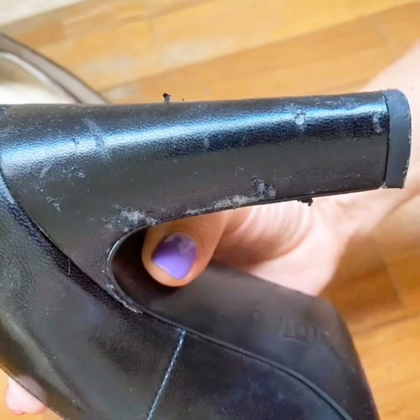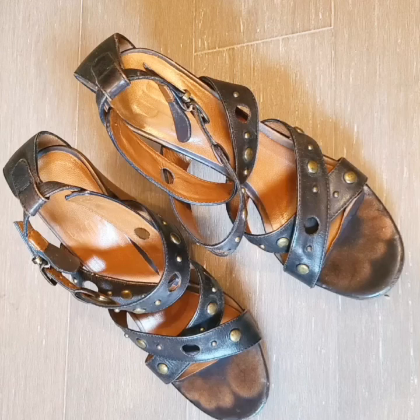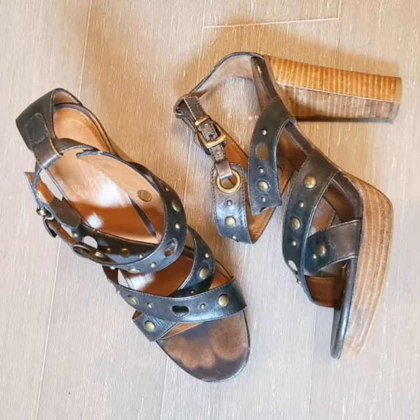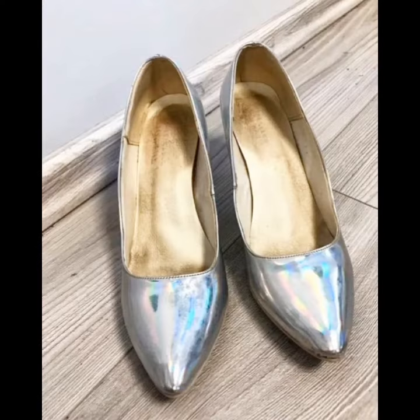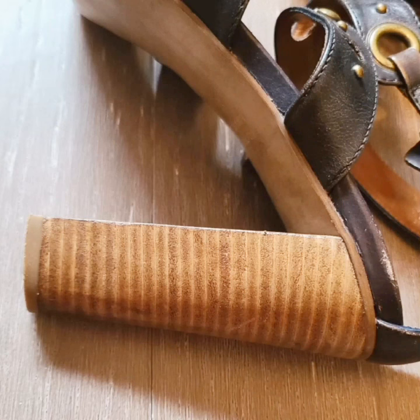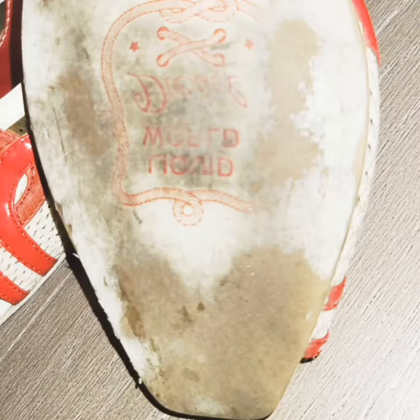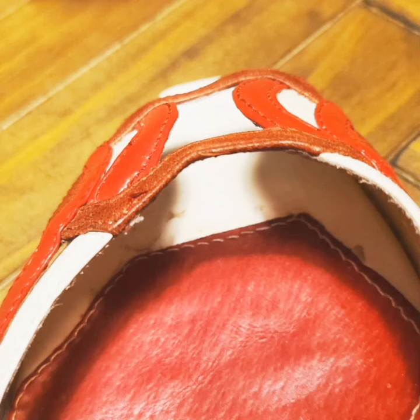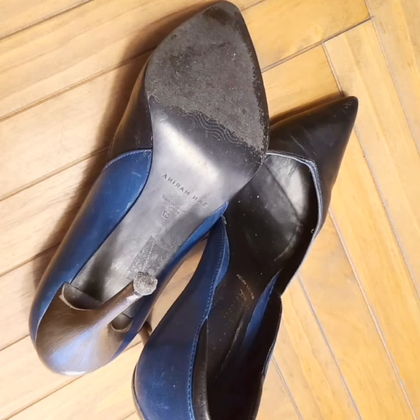Their toe prints are also very dirty. This dirty high heels and pumps video that I have shared with you — these high heels and pumps are worn in the office, so they are very dirty and their inside, which shows the footprints, is also very dirty. Because the high heels and pumps that are worn in the office are worn for a very long time, and they get very dirty when you take the heels off.